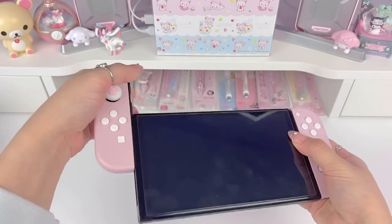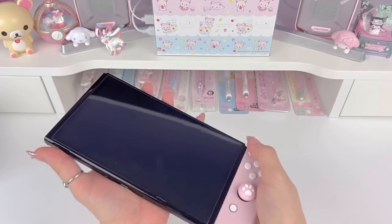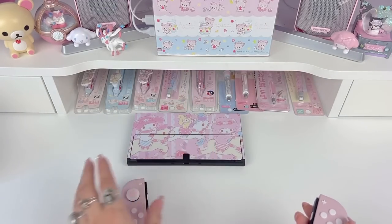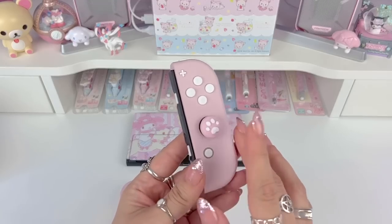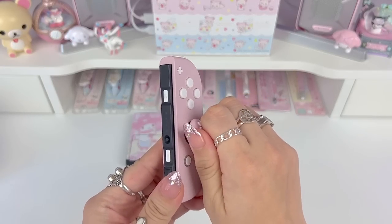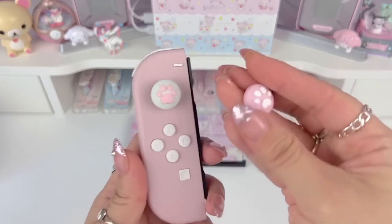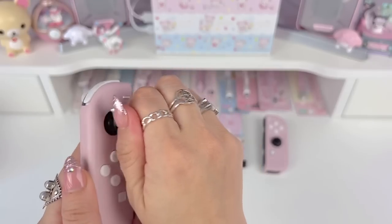I'm going to slide the Joy-Cons off. I'm going to leave the skin on because I don't think we need to take it off for this customization, but I'm going to take off the thumb grips from the Joy-Cons. I have these pink and white thumb grips from GeekShare right now.